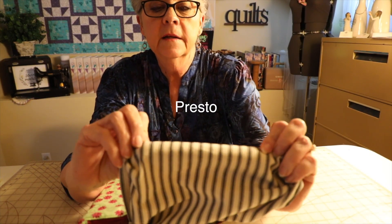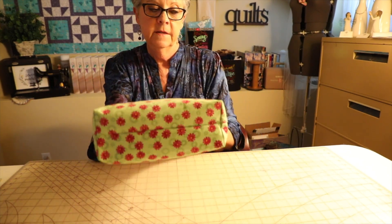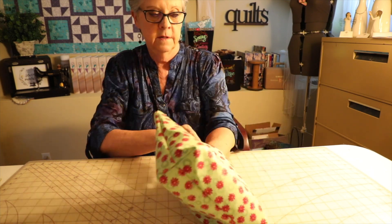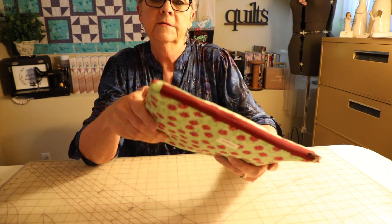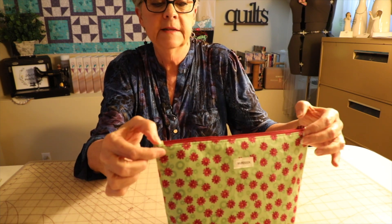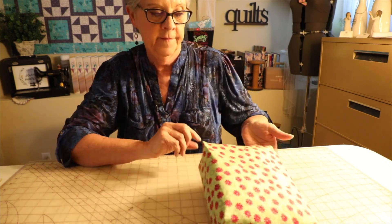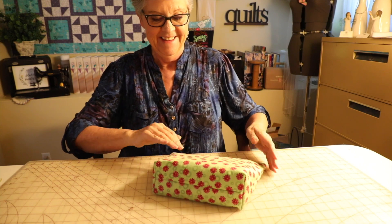I just sewed that little seam across there — now our opening is closed. Let's close up the bag. Stuff the lining in and push the edges down into the boxed corners. Ta-da! Those little corners are cute. It doesn't bunch up if you add these little tabs across there — I really think that's important. You can add a little zipper pull on here that makes it really cute. You can see your boxed-in corners. Thanks for watching!